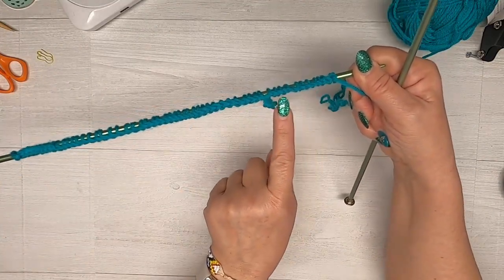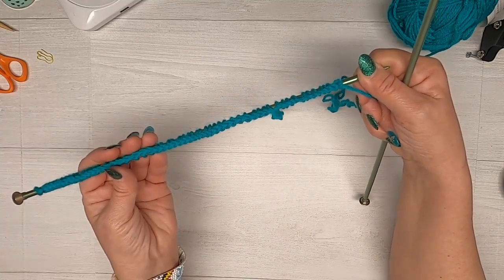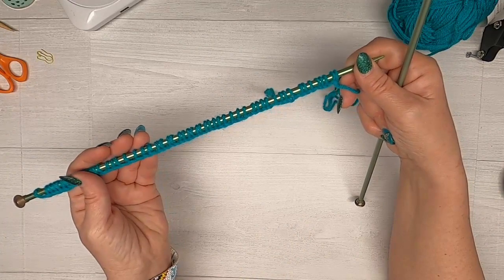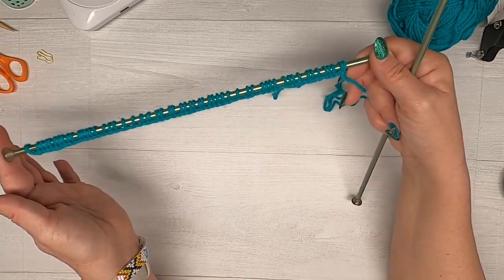You really cannot see a terribly large difference between those two cast-on methods, but it is a little different when you look at it along the bottom line. It's not so different that you're going to notice it once you get going.